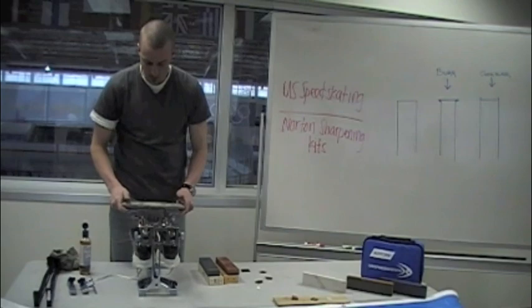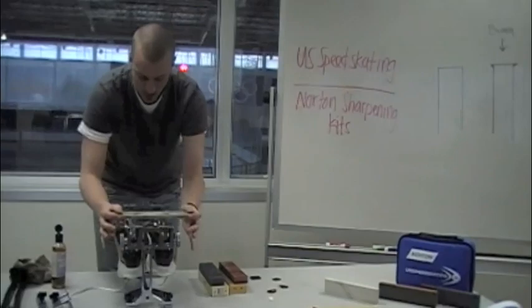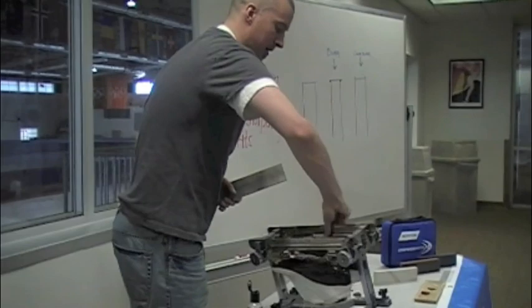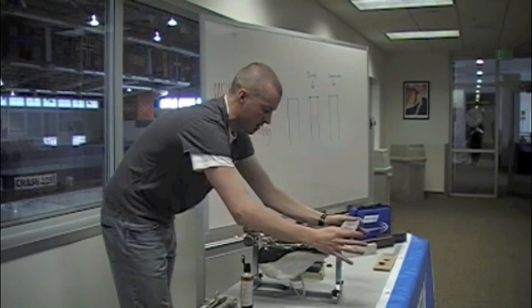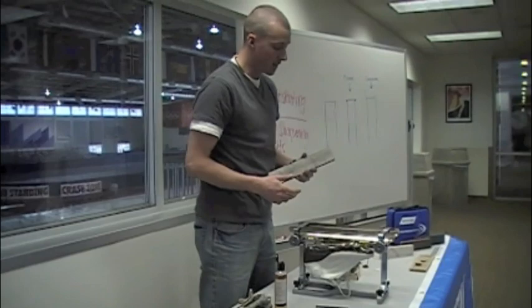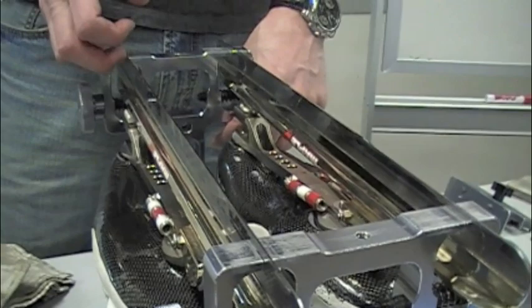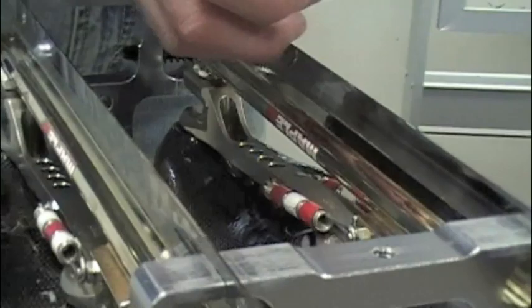Exact same thing — all the way front to back, not pushing at all, let the weight of the stone do the work. You'll see, as you're sharpening, that the surface will be getting shinier and shinier, almost like a mirror. And again, we're going to turn them around to make sure we get even pressure throughout the blades. After you're done with the marble stone, you're going to want to make sure that you still have an even burr all the way throughout your skate. Use your fingernails and check all the way up and down your blade to make sure you have an even burr. You want to check all four edges to make sure that burr is even everywhere.